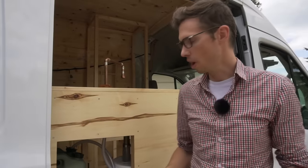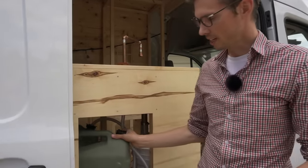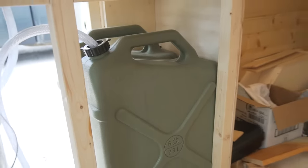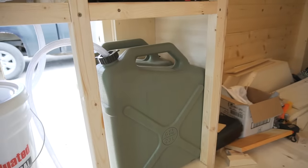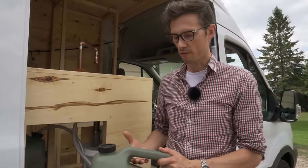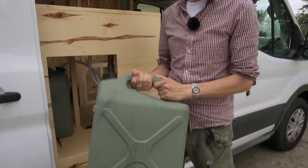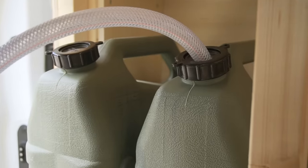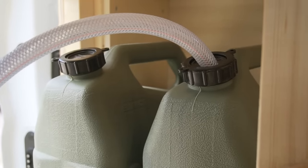For the fresh water, we have two six-gallon fresh water jugs, so we have a total of 12 gallons — 46 liters. We picked those because they're really sturdy, if they're heavy you can pick them up with both hands, they're BPA-free, and they're narrow so we can fit two of them in this small cabinet here.